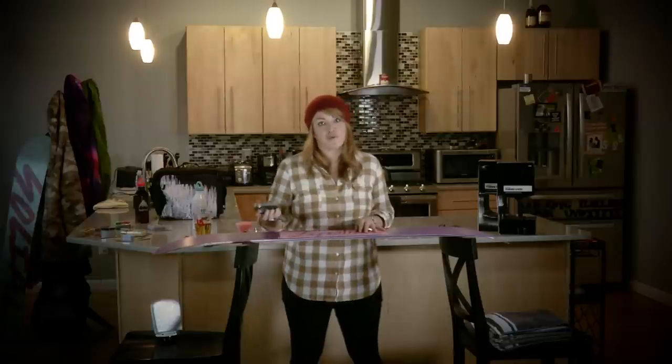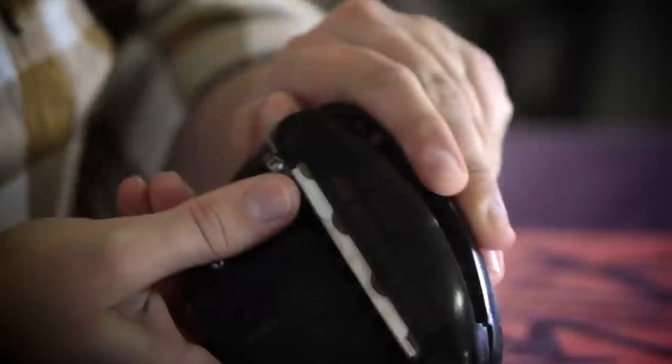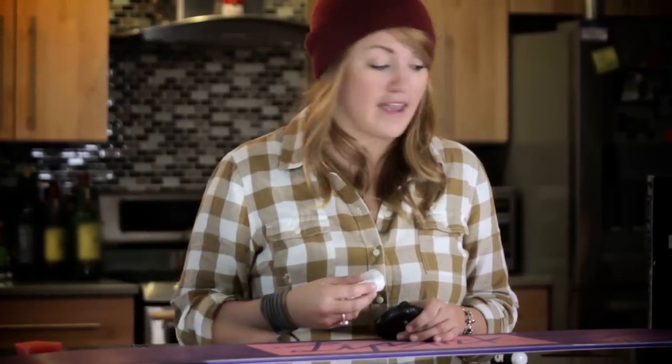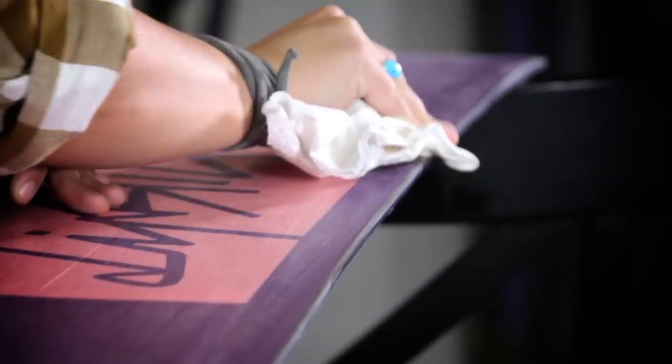After you do both the base and the side edges with the stone, it's time to use the file. You can use the nice file guide or a regular old file — that works too. Since we used water with the stone, the board edge got a little wet, so just make sure you clean everything up before you start filing and sharpening those edges.